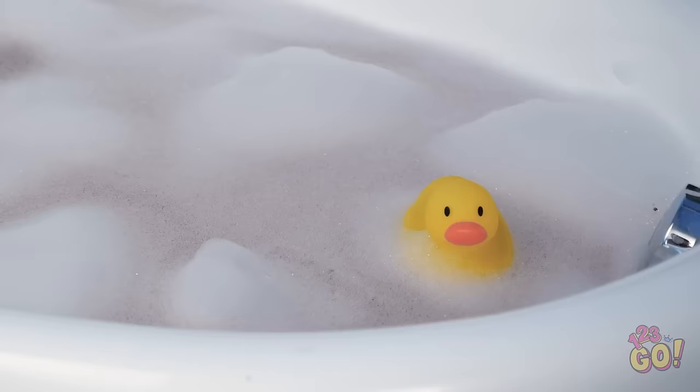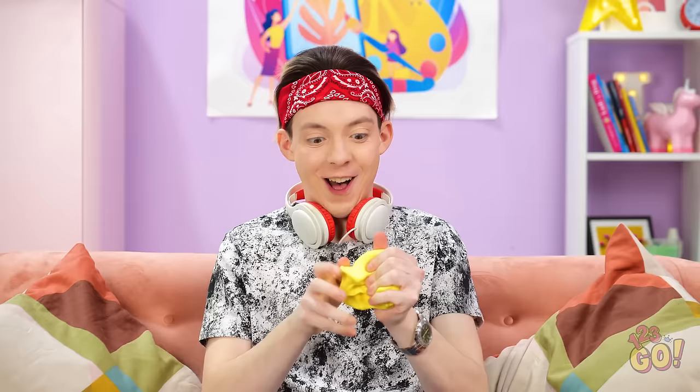This is everything I need! Perfectly relaxing! This slime is so fun to play with!